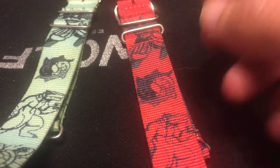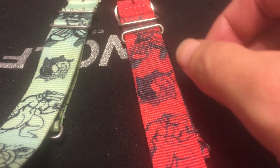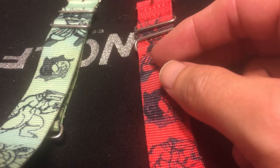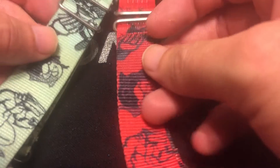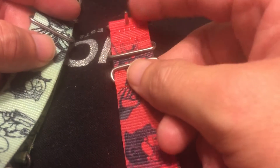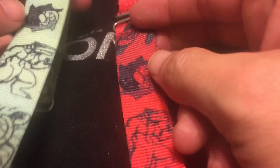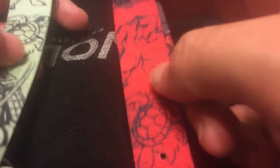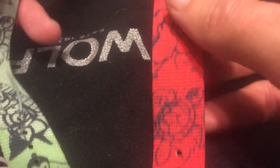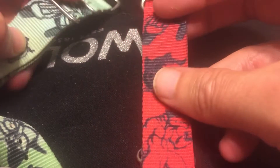Hey guys, this is Chris again coming with a little review — not really a watch per se this time, but on some watch straps. I'm sure you guys have seen these. These are a collab that Bruce Williams did with Wrist Candy Watch Club. These are some pretty killer straps — these are the Staco straps.